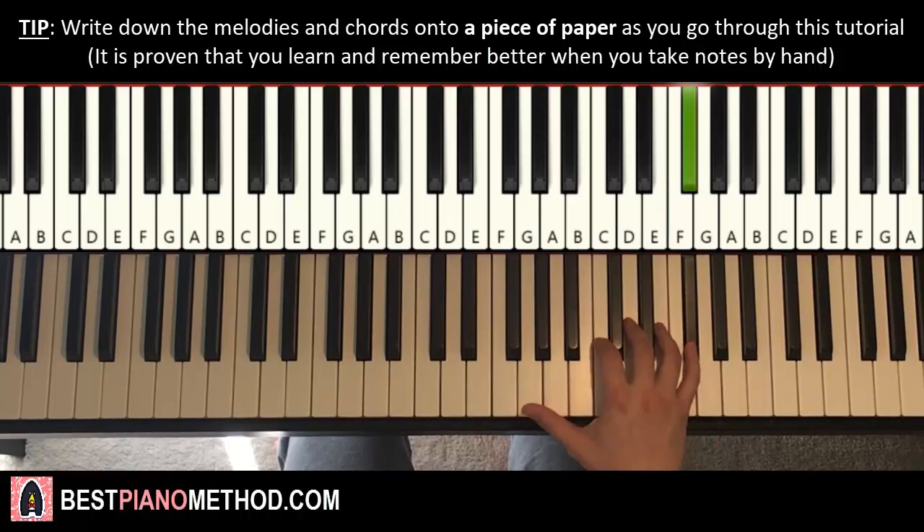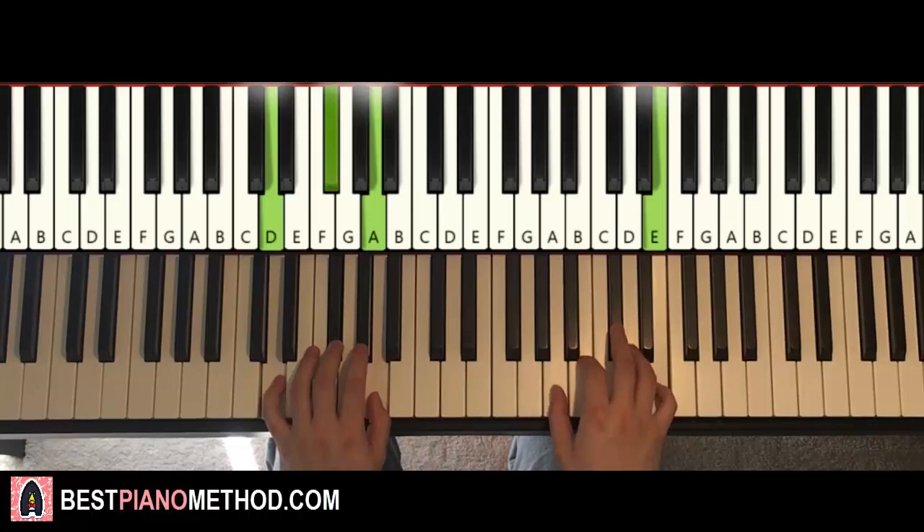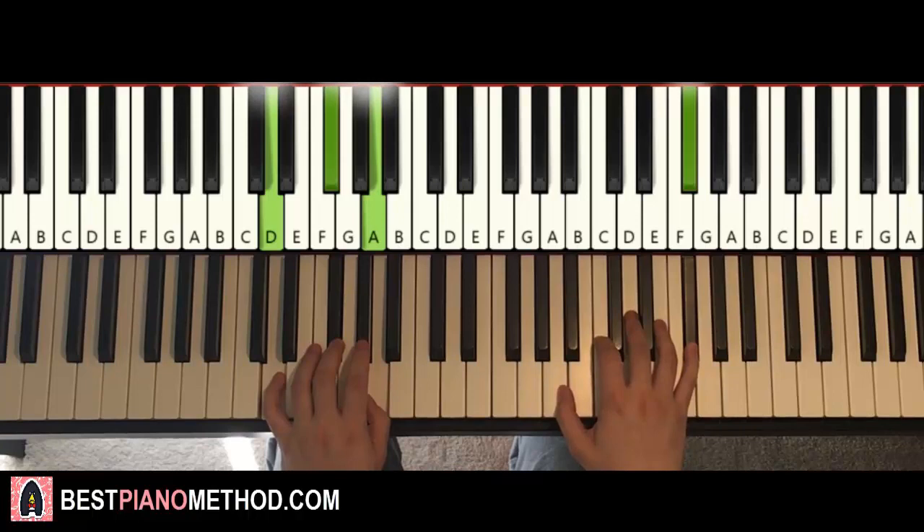So once you get that right hand, left hand has two chords here. Both chords are D major, which is D, F sharp, A. So we have two D major chords. With these two D major chords in mind, the two hands together go like this — right hand starts on E, second E and D major together.